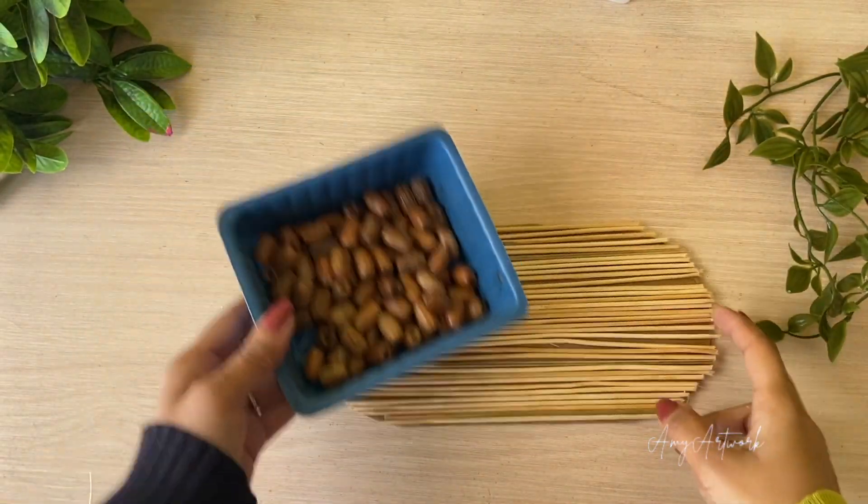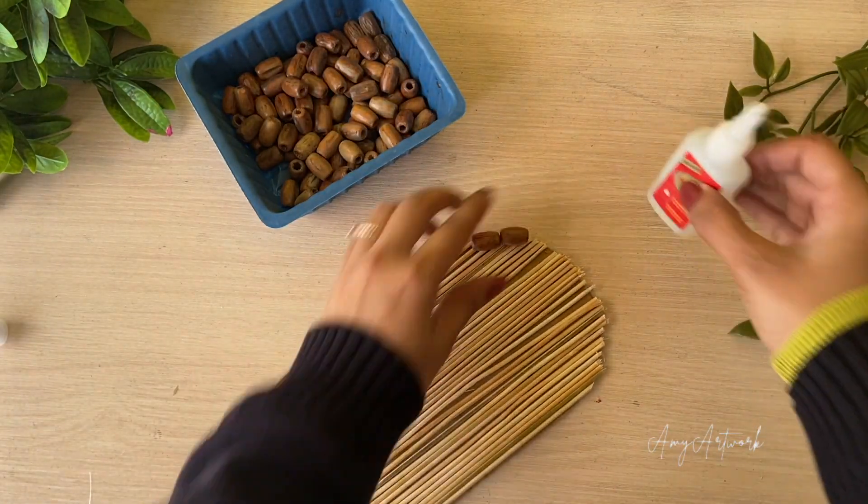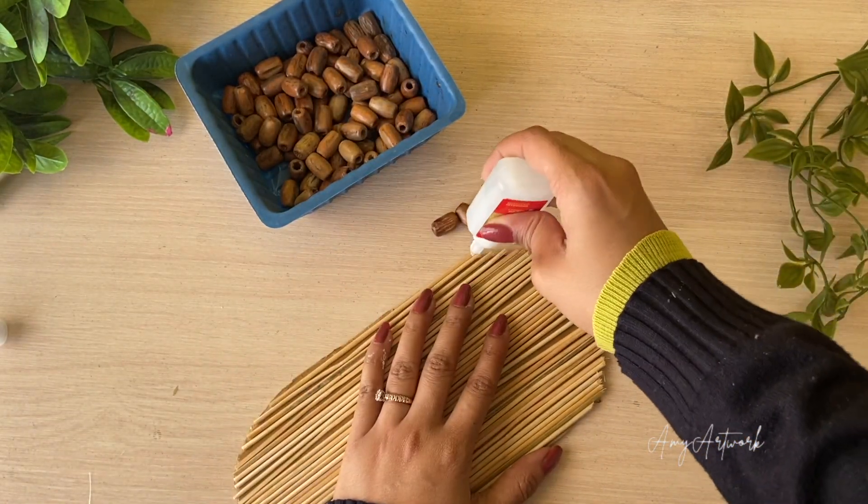Next, I am going to use these wooden beads, which you can find at any craft store.